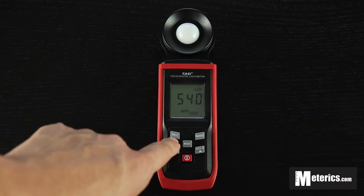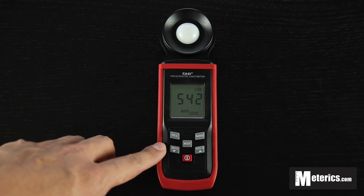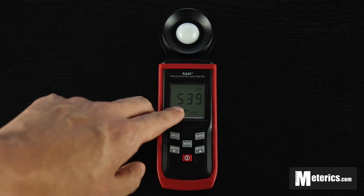The button on the left here is the record button. This basically lets you record a reading. You actually want to press the record button and then press mode at the same time. As you can see, it will be recording.